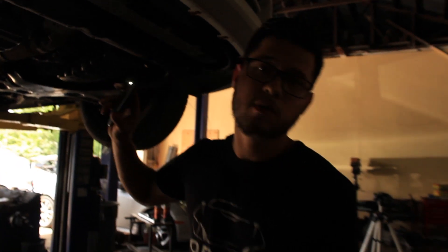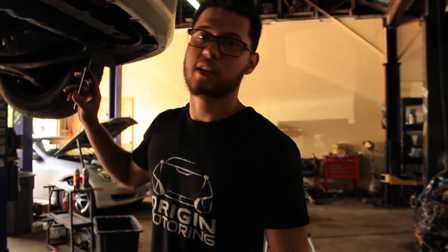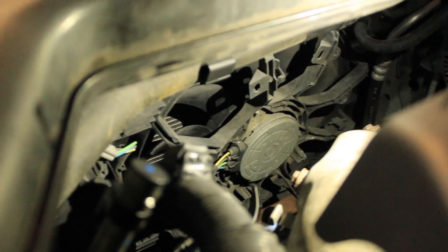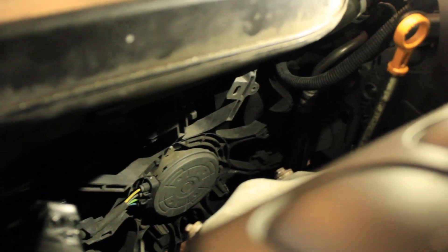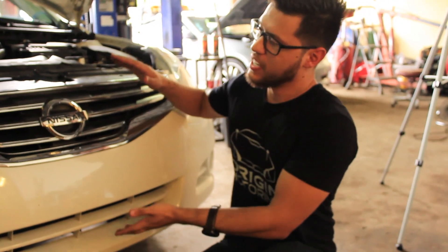I'll lower the car now and show you what it looks like from the top, because from the top you can barely tell it's on there — it doesn't look ridiculous or out of place. From the top you can't really tell anything has been changed or modified, except you can notice the silver cooler in the front.